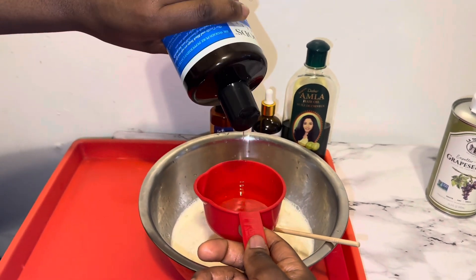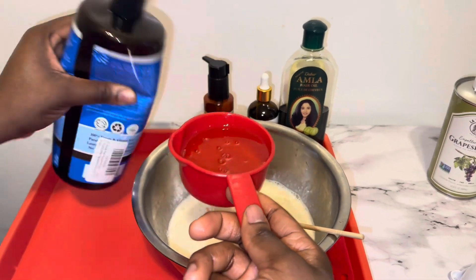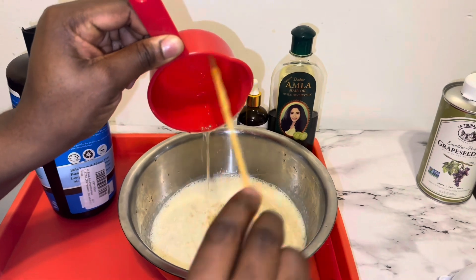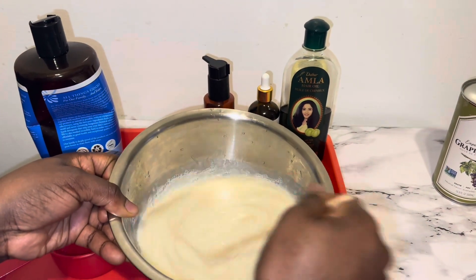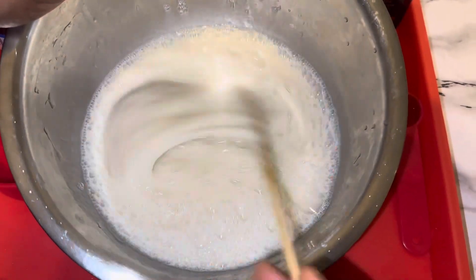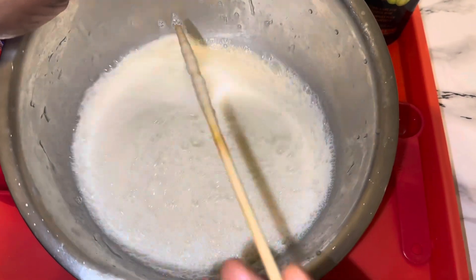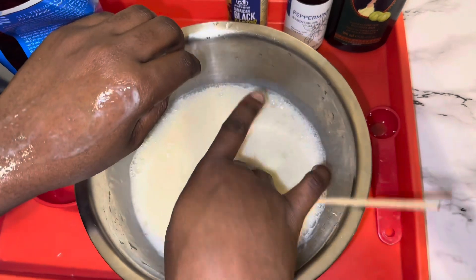You want to make sure that you mix everything up very well. Keep in mind that if you are making a smaller quantity, you are going to use less flaxseed and less liquid soap, and if you are making more, you are going to use more flaxseed and more liquid soap. The essential oils I used were amla, peppermint oil, and of course, Jamaican castor oil.